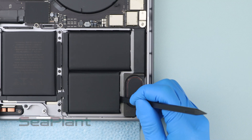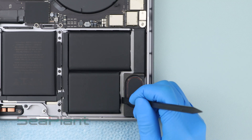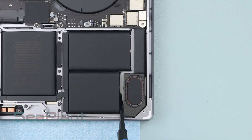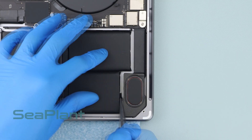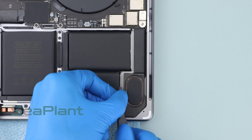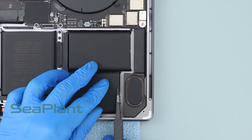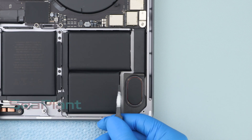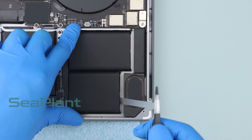Locate the adhesive pull tab on the side of the battery cells and use the spudger to separate the pull tab. Tighten the pull tab with tweezers and slowly pull out the adhesive strip. Note that the adhesive strip is prone to breakage, so slowly pull it out.